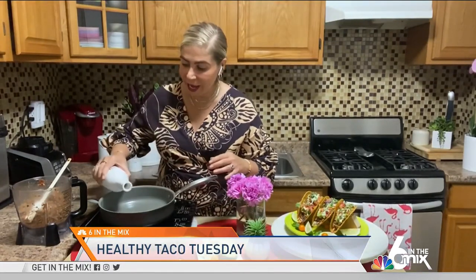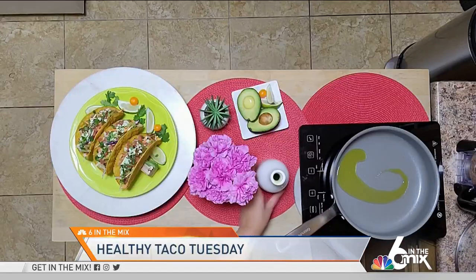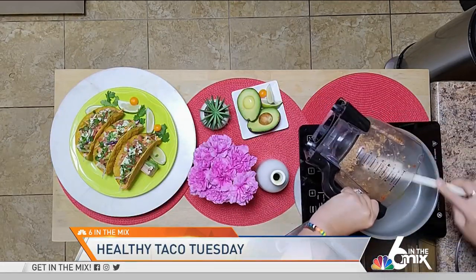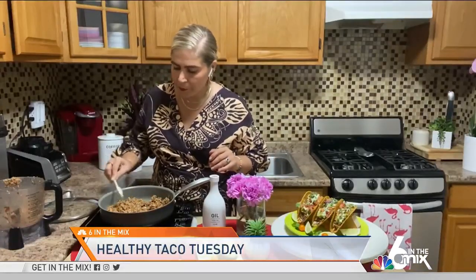Now that we have our walnut and mushroom mixture ready, we're going to place a skillet or a pot over medium heat. We're going to add about one tablespoon of olive oil and then we're going to add our mixture, sauté everything, give it a mix, then cover it and let it cook for five to seven minutes.